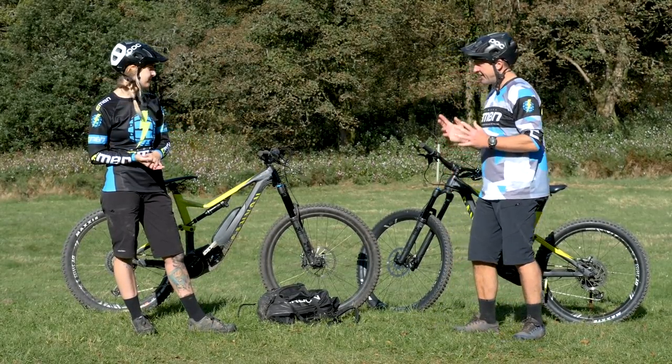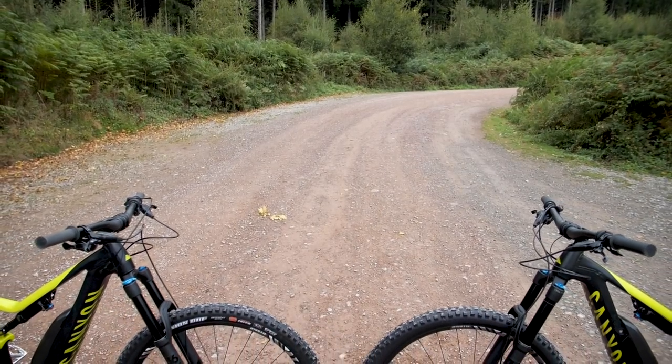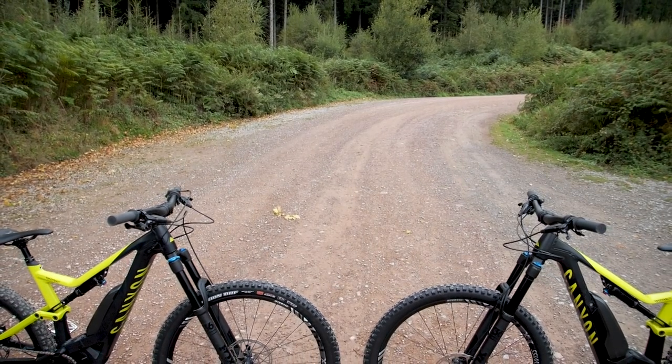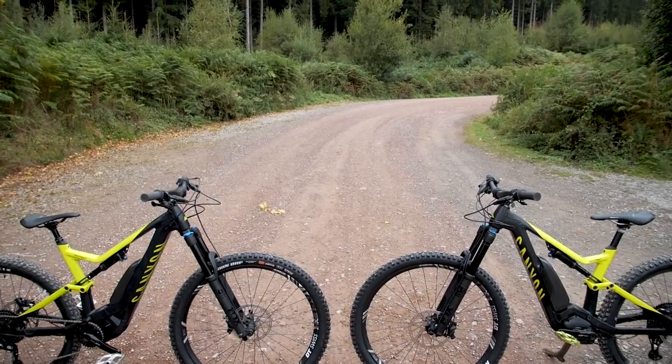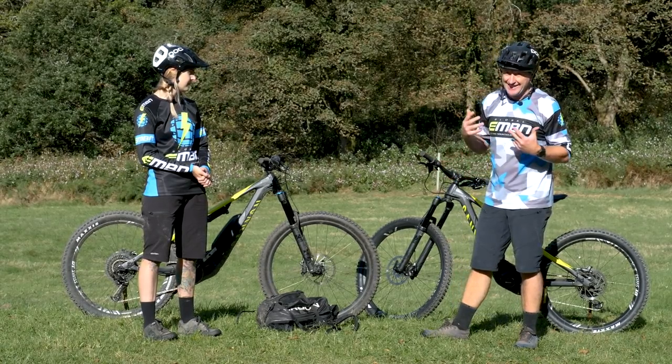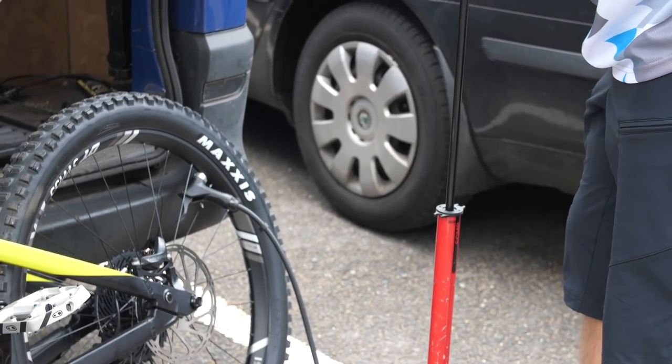The key thing is we've got two identical bikes, two Canyon Spectral Ons. Jess is a size medium, mine's a size large, and everything on this bike is identical — the handlebars, the stems, the seats, the suspension, the gearing, and critically, the tire pressures and wheels.